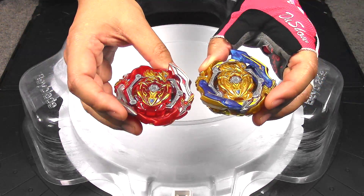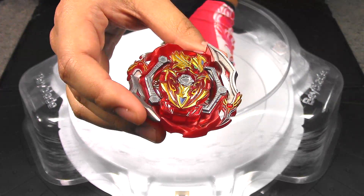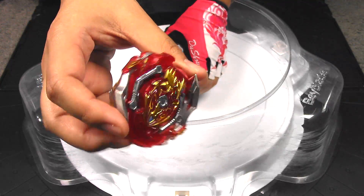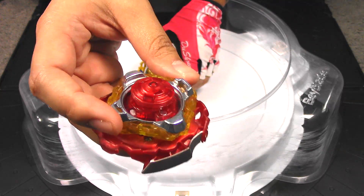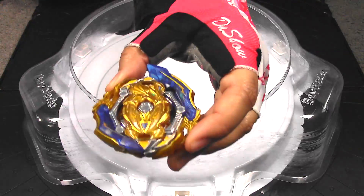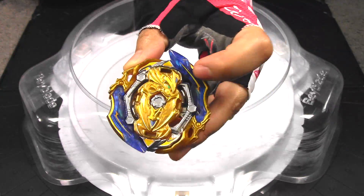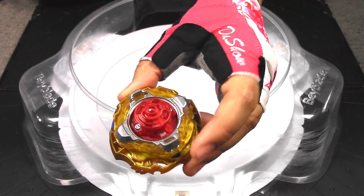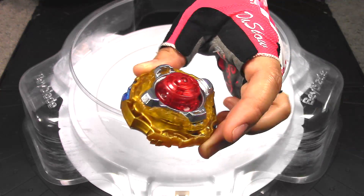We have the stock combo of Union Achilles. This is speed mode without the Union Sword layer. It's got Retsu on it with the Achilles chip. The convert disc is even on both sides, and the XT plus will be in stamina mode. For power Union Achilles, we've got the Union Swords on there. Same chip, same weight, same thing with the disc — it's even on both sides, and it'll also be in stamina mode.